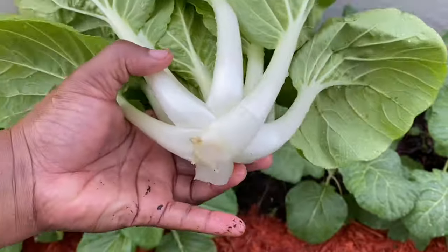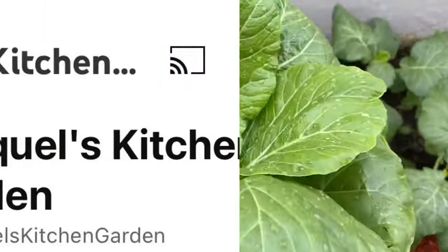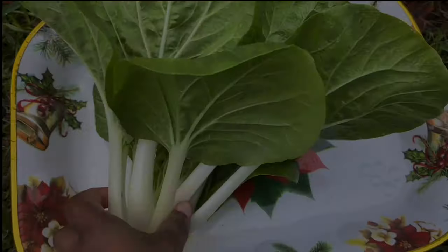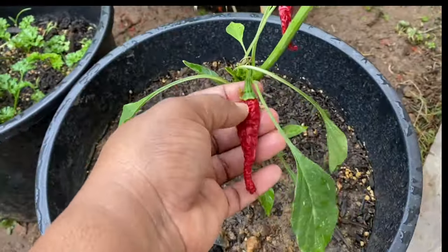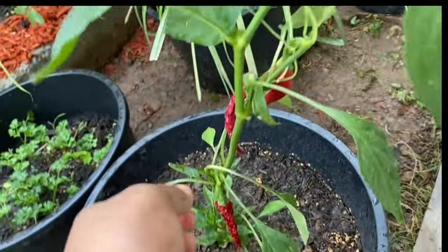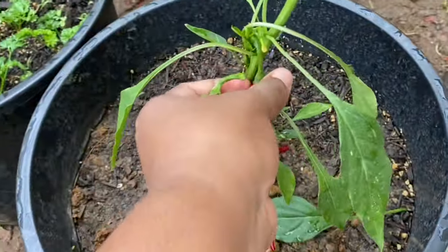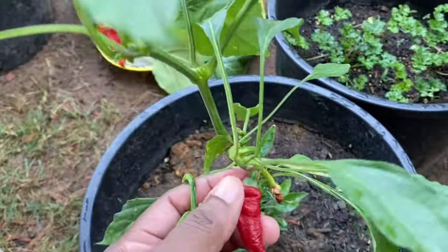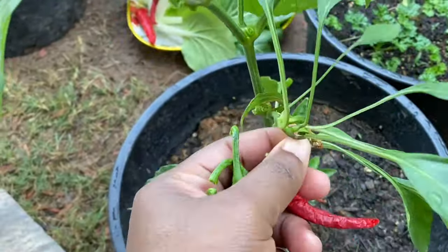I also want to introduce you all to my new channel, Raquel's Kitchen Garden. Just click on the link in my description box and please do subscribe — there you will see how my kitchen garden starts and how it's progressing. There will be four links in my description box, so go ahead and subscribe to all and I thank you all in advance.